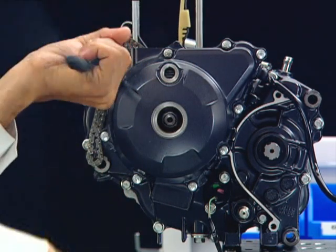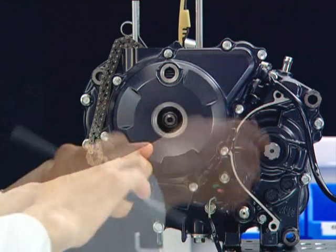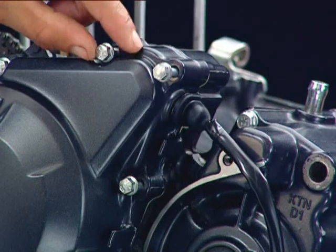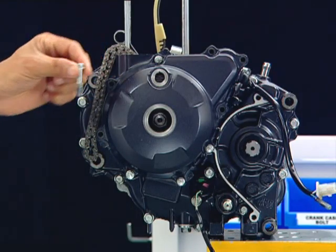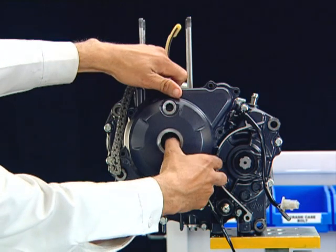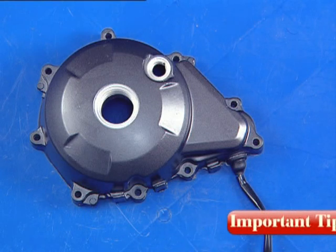Hold the left crankcase cover and remove it. Always place the left crankcase cover with the painted portion facing upwards on a soft surface.